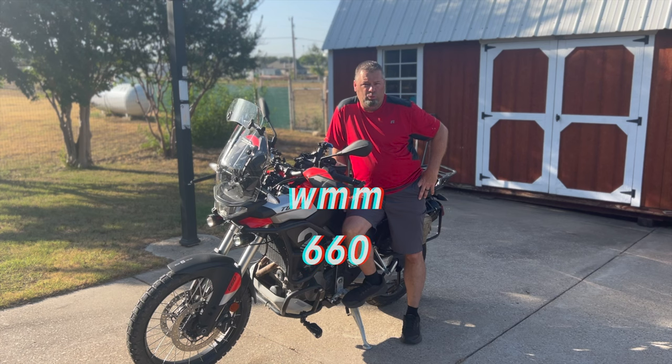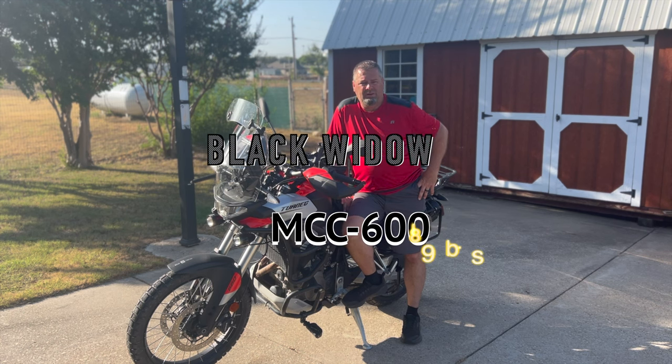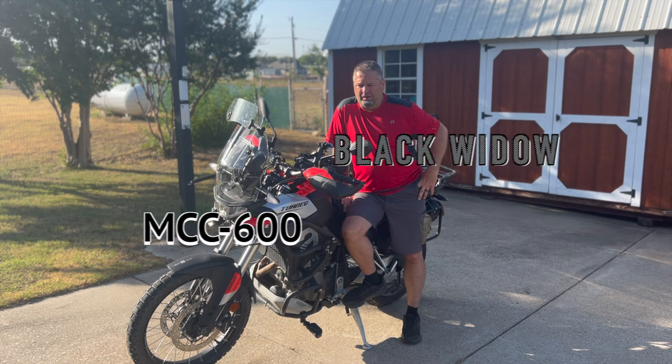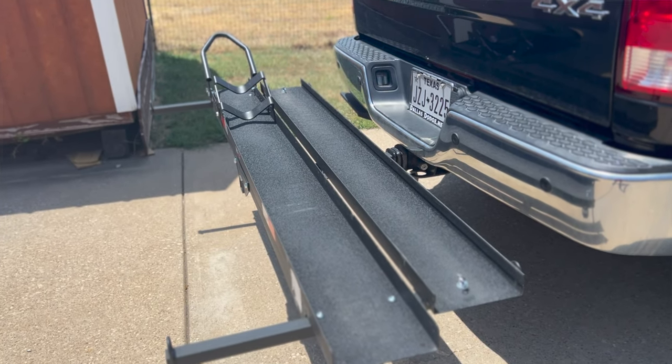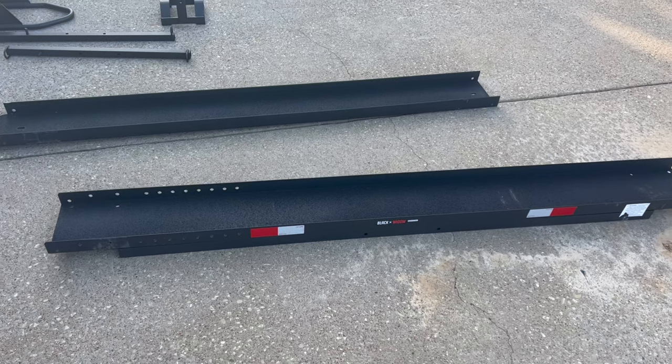Today we're going to be looking at the Black Widow Receiver Hitch Loading Ramp. This version is the all steel, so it is a little bit heavy. I'll put on the screen the weight of it. And first of all, we're just going to get this whole thing constructed. It comes in a few little parts and there's some hardware.